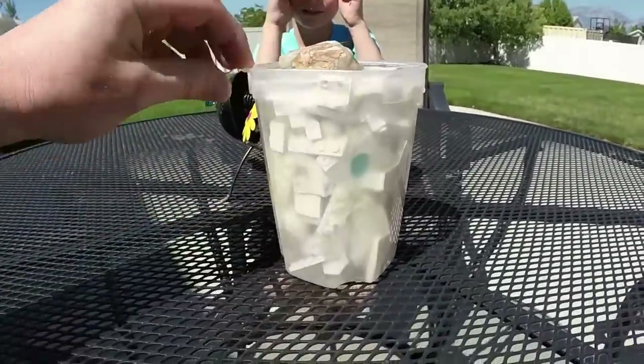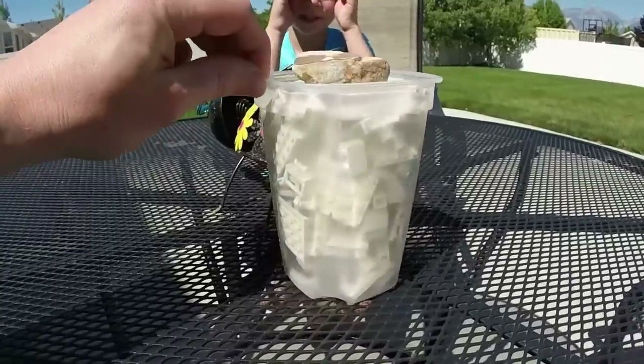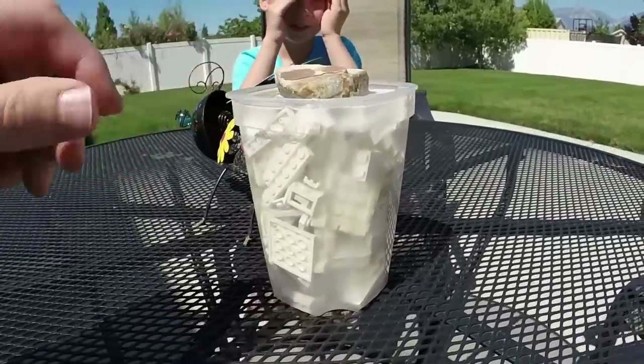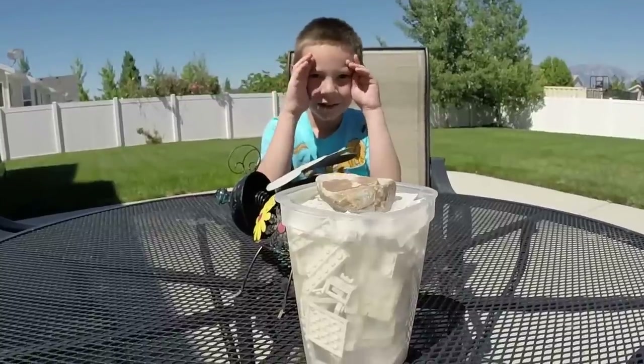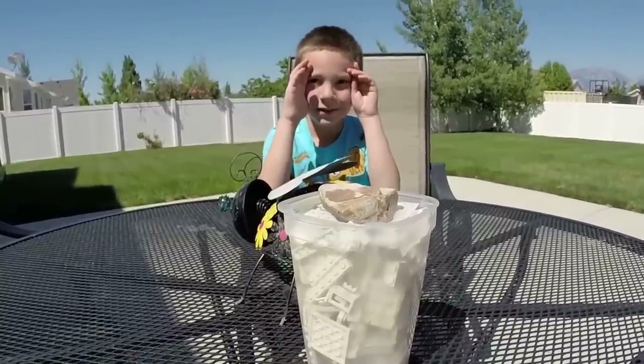Look at that yellowing in there — it's nasty. So this is a good group of Lego bricks to test this on. We'll check back in a little while — for you it won't be much time, but for me it's going to be several days.